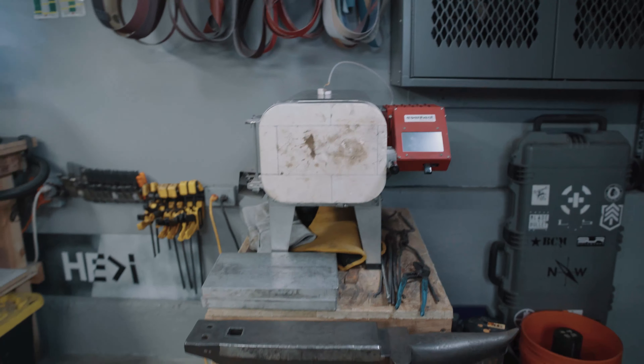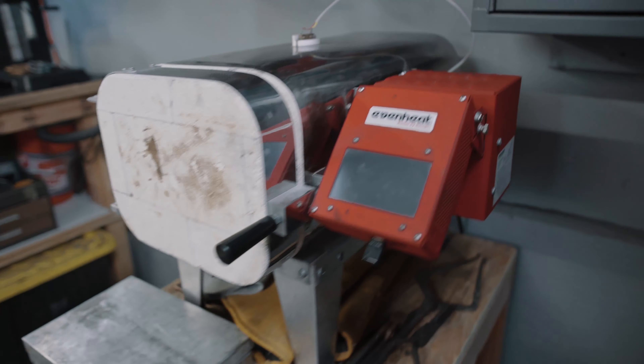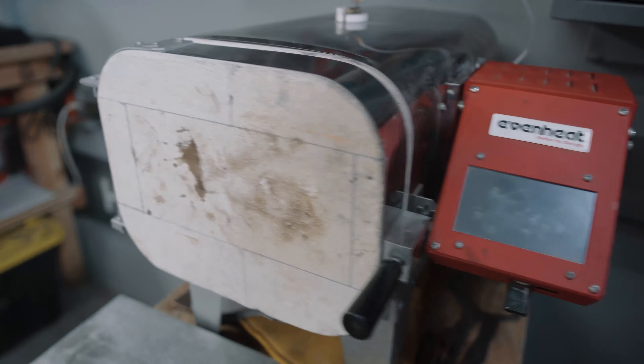Here is the heat treating oven — this is an Even Heat KH418, the 120-volt model with an 18-inch deep chamber. I have the TAP controller with the Wi-Fi device on it so I can check the temperature on my phone, which is super handy. It's a great machine — I've replaced the heating coils and the relay on it, but I've also had it for about five years and fired hundreds and hundreds of knives through it. Definitely recommend it if you need a heat treating oven. None of this is sponsored — I've made two YouTube videos in my life, so I'm being pretty objective. All this stuff I bought with my own money.